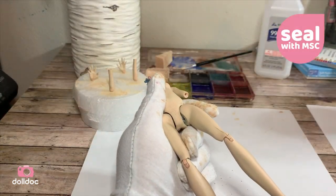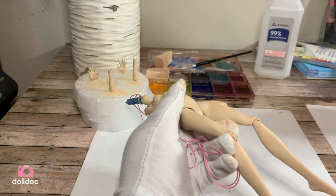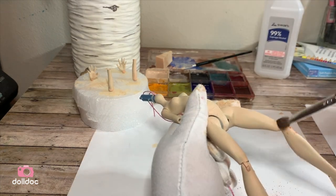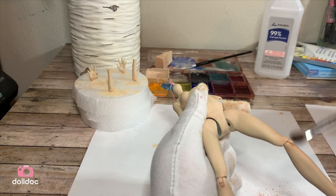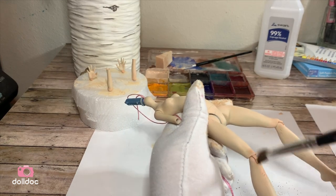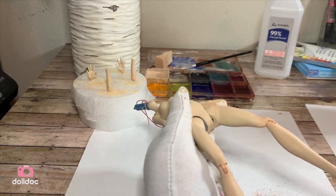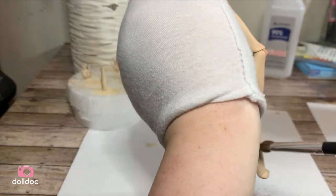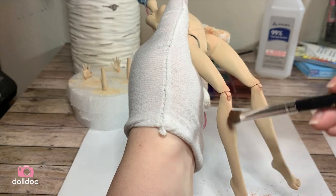Once dry again, I sealed it with MSC. This time I did two layers of MSC before moving on to blushing with my soft pastels. To blush this particular body, I used a combination of light browns, copper, and pink to give some blushing to the joints.